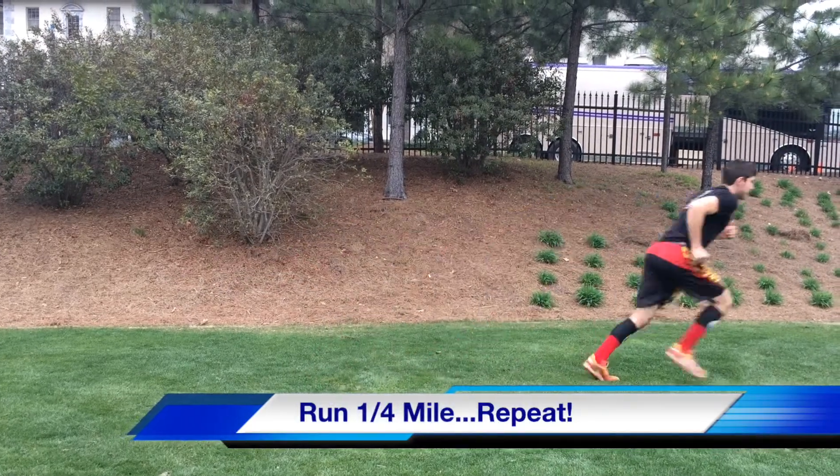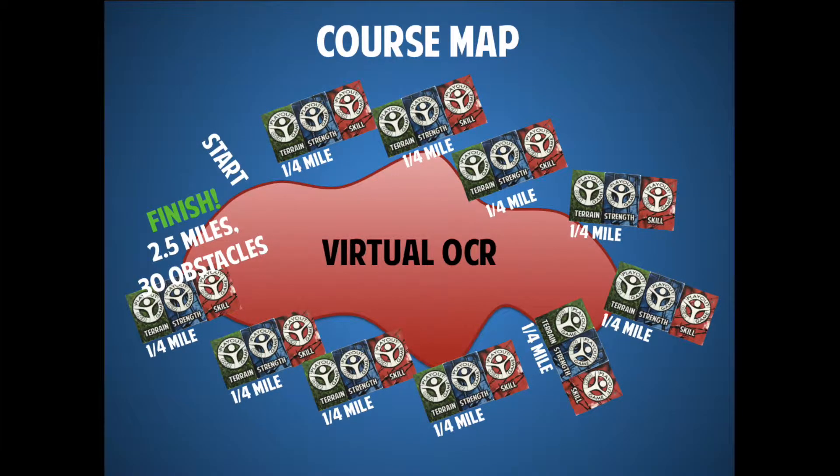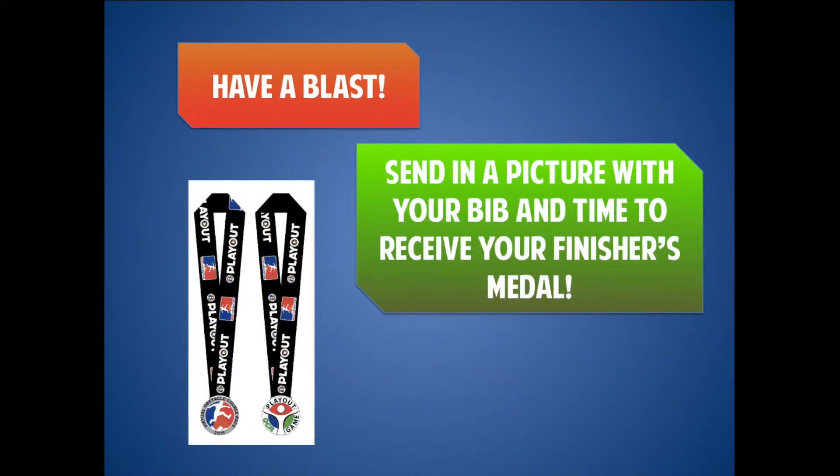You'll complete all three of those, then run another quarter mile and complete another one of each card. There are 30 cards in the deck, so you're completing three each round for a total of 10 rounds — that means 10 quarter miles and 30 exercises, three at each stop. That's a total of two and a half miles and 30 different exercises, and that'll be your virtual obstacle course race.